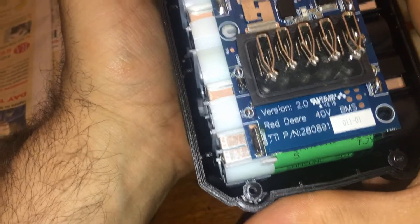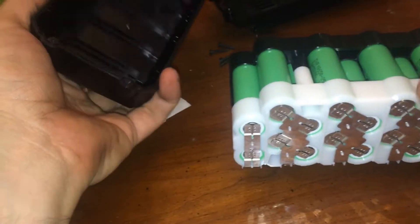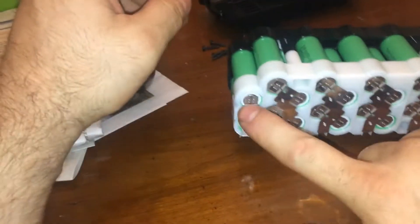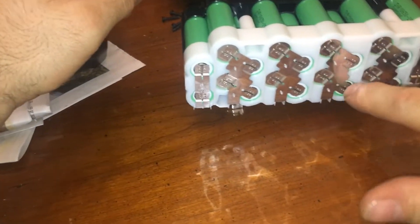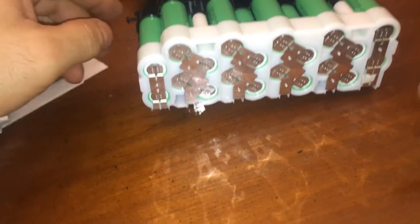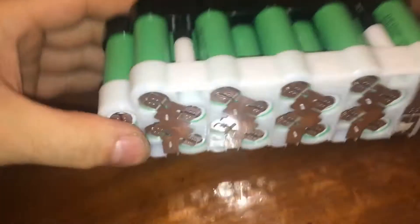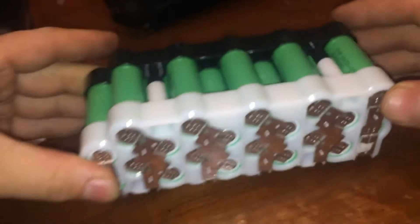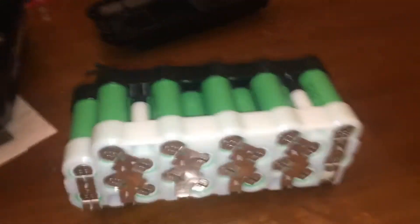This is the Red Deer 40-volt version 2.0. Let's see how many cells we've got: 1, 2, 3, 4, 5, 6, 7, 8, 9, 10, 11, 12, 13, 14, 15, 16, 17, 18, 19, 20 — 20 batteries total.